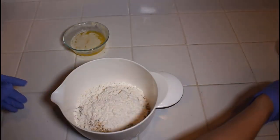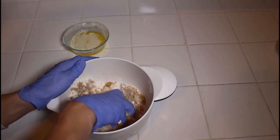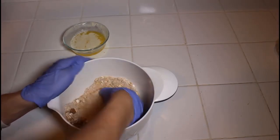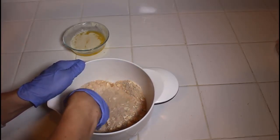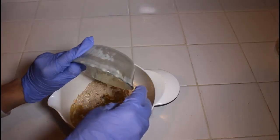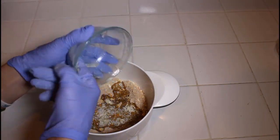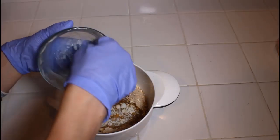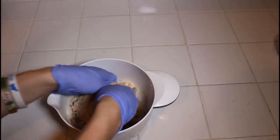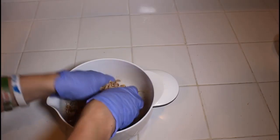Once you have all the dry ingredients added, push your dishes to the side. You can either use your bare hands or a whisk, but you're going to want to mix all the dry ingredients together quickly. You don't have to go too long on this — just make sure everything is incorporated and there's nothing hiding at the bottom. This is my mom's recipe and I'm not going to break tradition.